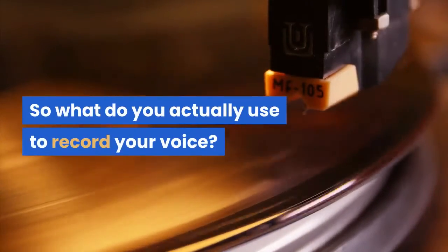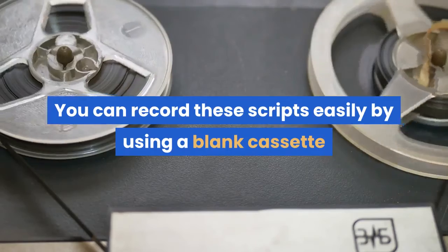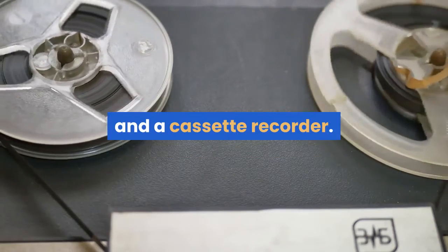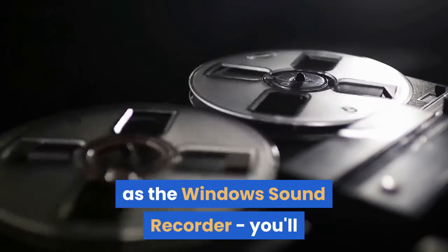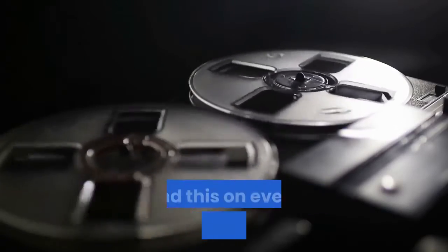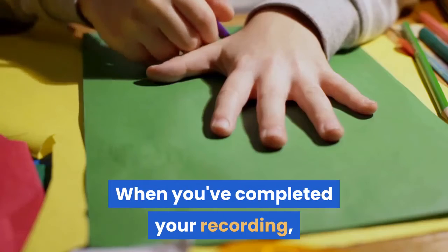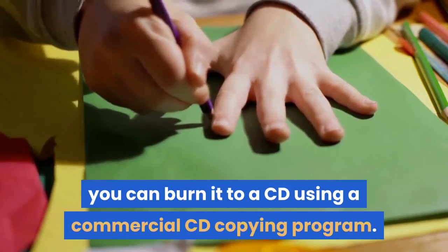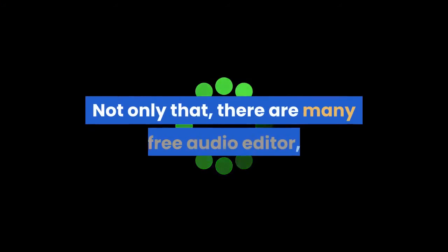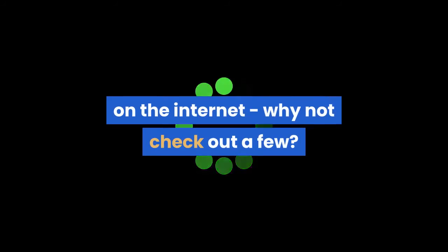So what do you actually use to record your voice? You can record these scripts easily by using a blank cassette and a cassette recorder. Alternatively, you might prefer to record them using a voice recorder such as the Windows Sound Recorder — you'll find this on every installation of Windows. When you've completed your recording, you can burn it to a CD using a commercial CD copying program. Not only that, there are many free audio editor software programs available for downloading on the internet — why not check out a few. Thank you.